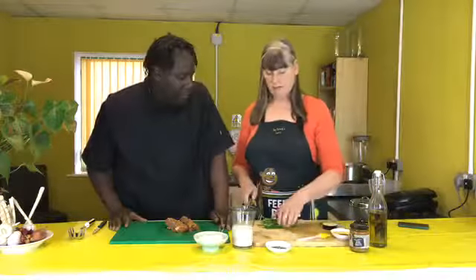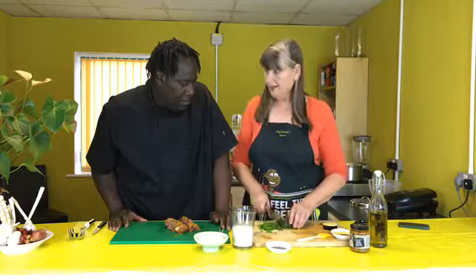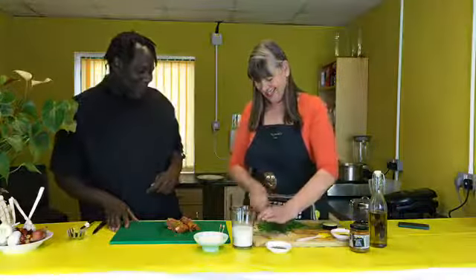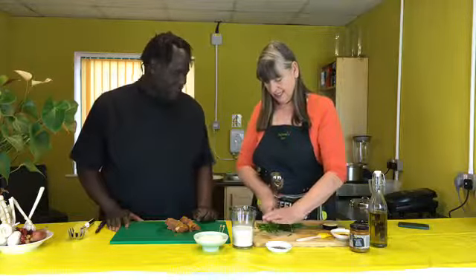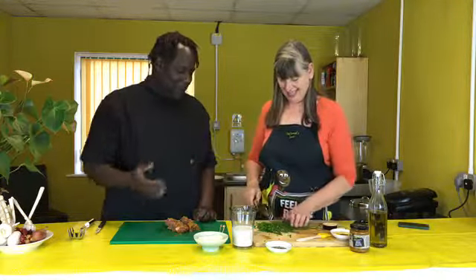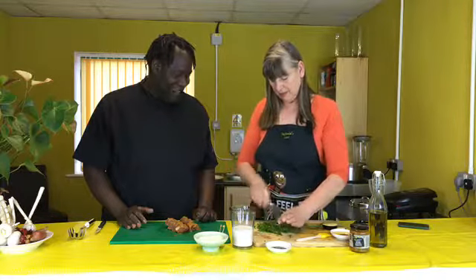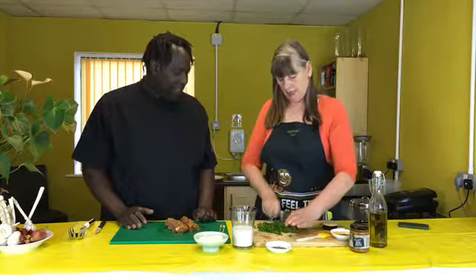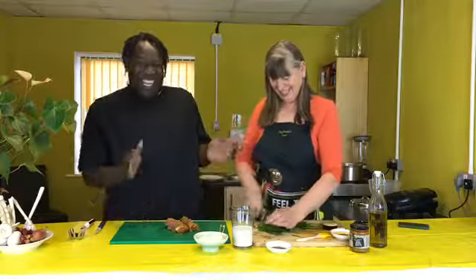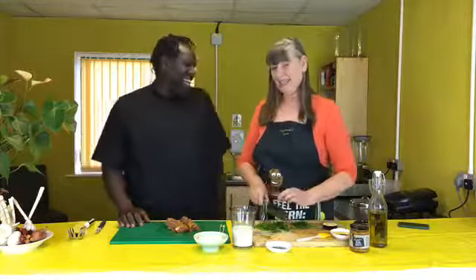Any herb that you like will do, anything you fancy — dill would go quite nicely. This will happen when you cook together — too many cooks in the house! So chop up your herbs, whatever they are. Tell them a nice story about the Caribbean. It's very hot. I really don't know what to say — it's coming.